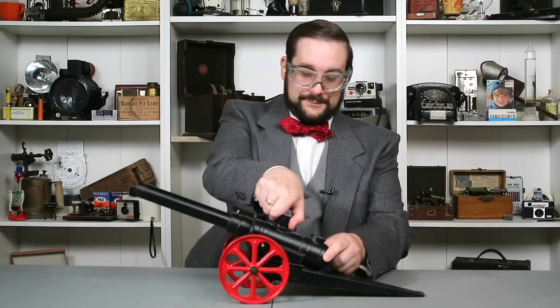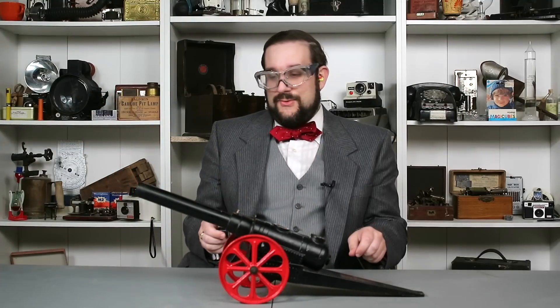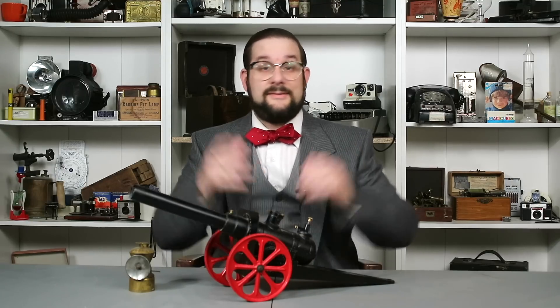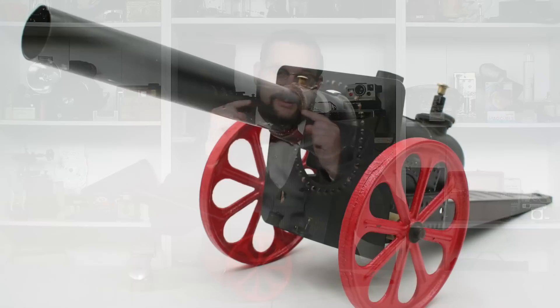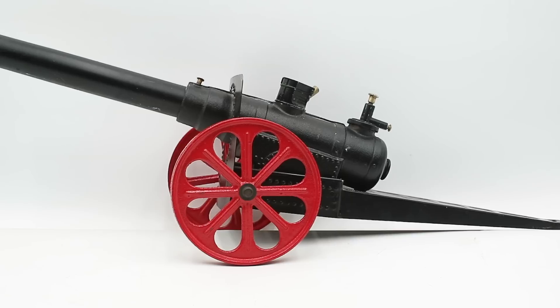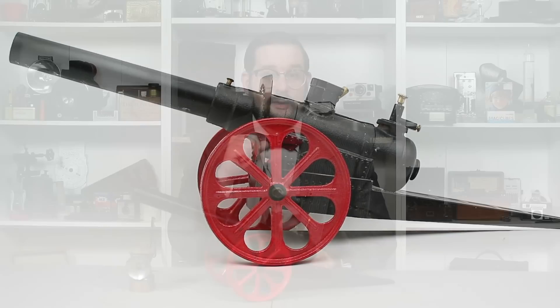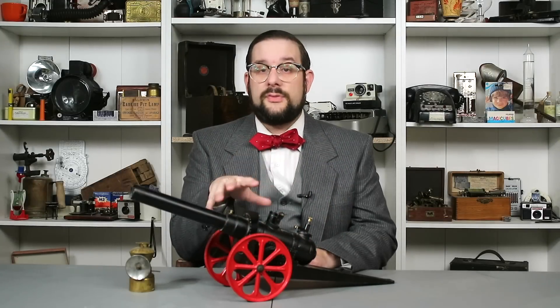If I open up the plug you'll see the distinctive black smoke of burning — oh boy, whoa! Hello everyone and welcome to another video on Our Own Devices. I'm Jean Mercier, and I'm back from a three-week vacation to the Washington DC area. I got to see a lot of very interesting museums and historical sites, and I brought back some really interesting goodies to show you on this channel.